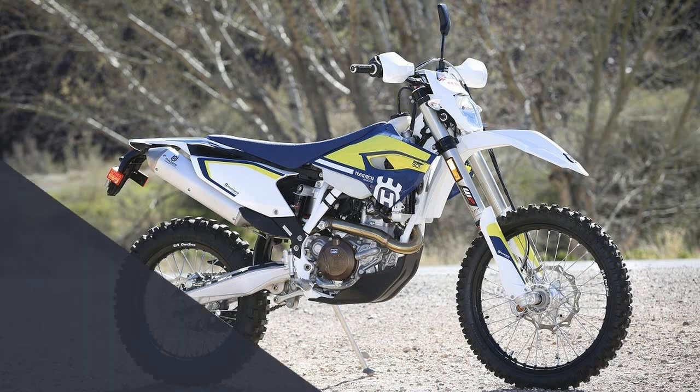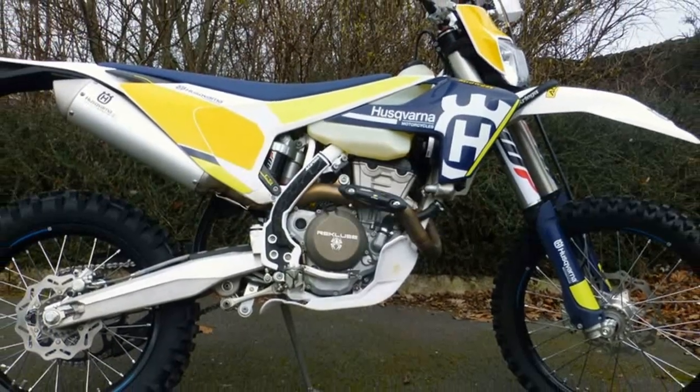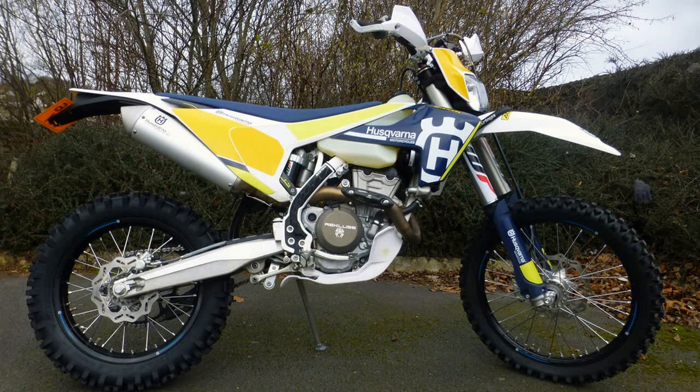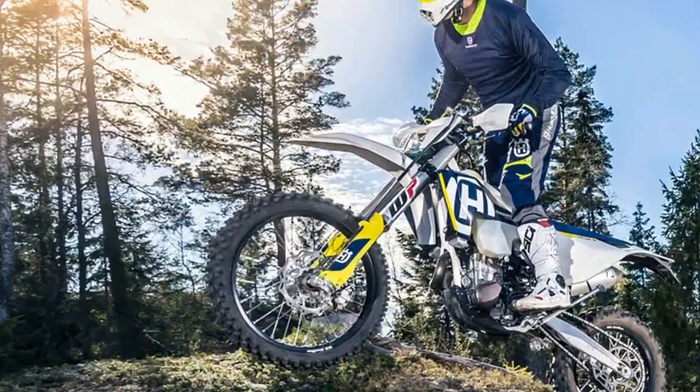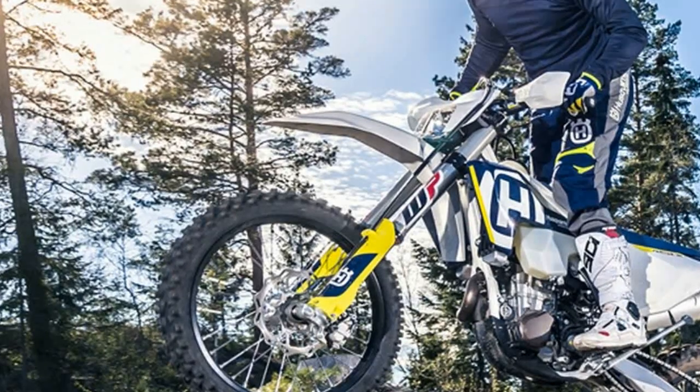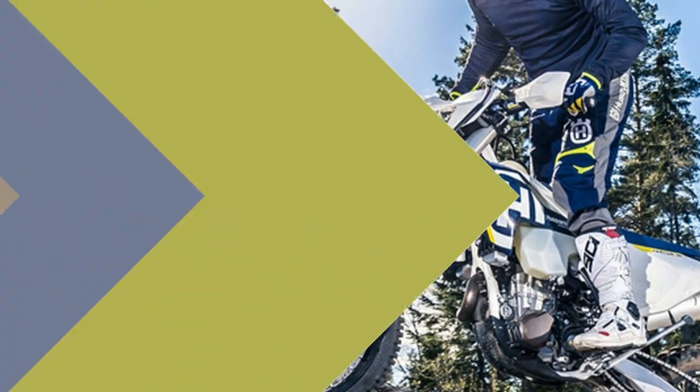See what we think of the FE 501 and similar machines. Husqvarna has a strong brand history in the sport of off-road, dating back to the days when legends like Malcolm Smith and J.N. Roberts used to rip these machines through the desert.